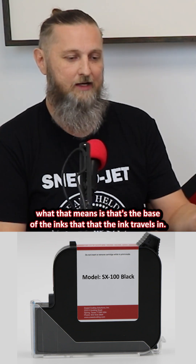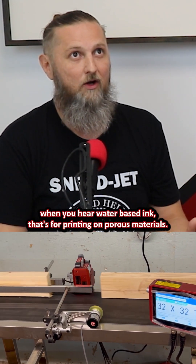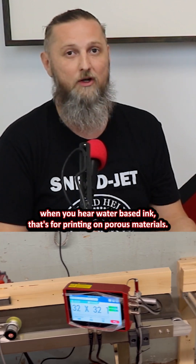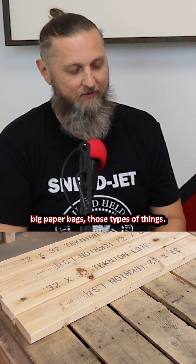And essentially what that means is that's the base of the ink that the ink travels in, and it really has to do with how fast the ink dries. And ultimately, when you hear water-based ink, that's for printing on porous materials. Think paper, think boxes, your secondary packaging, big paper bags, those types of things.